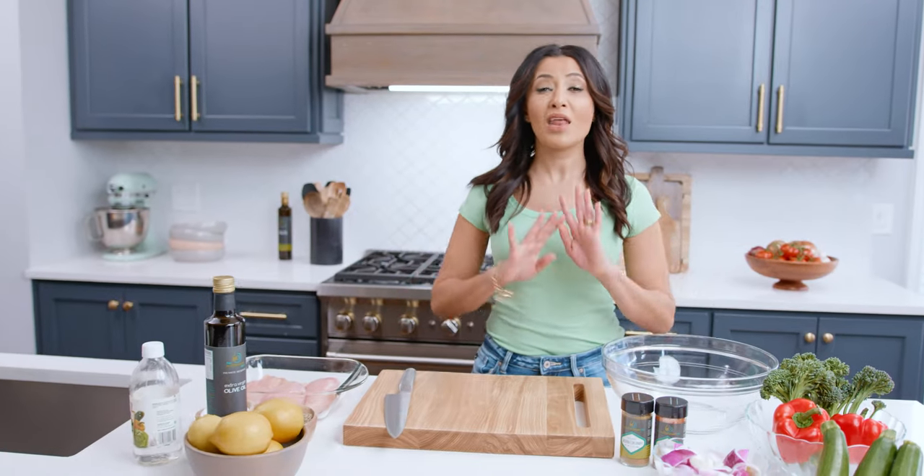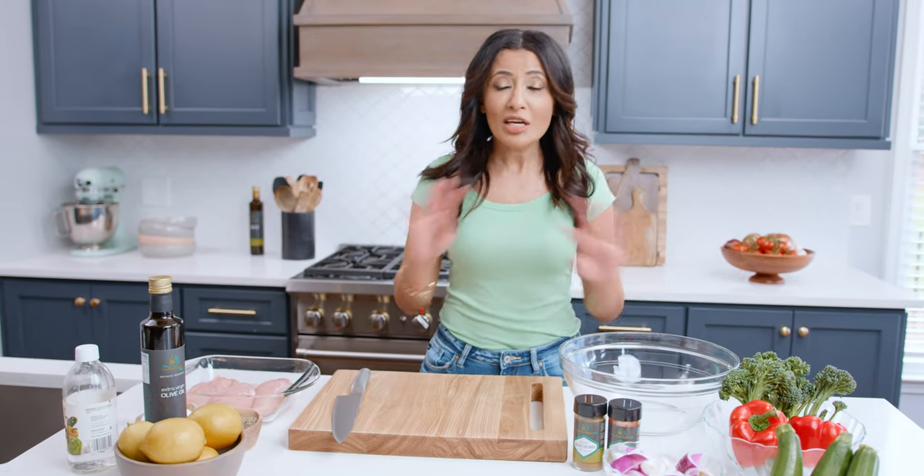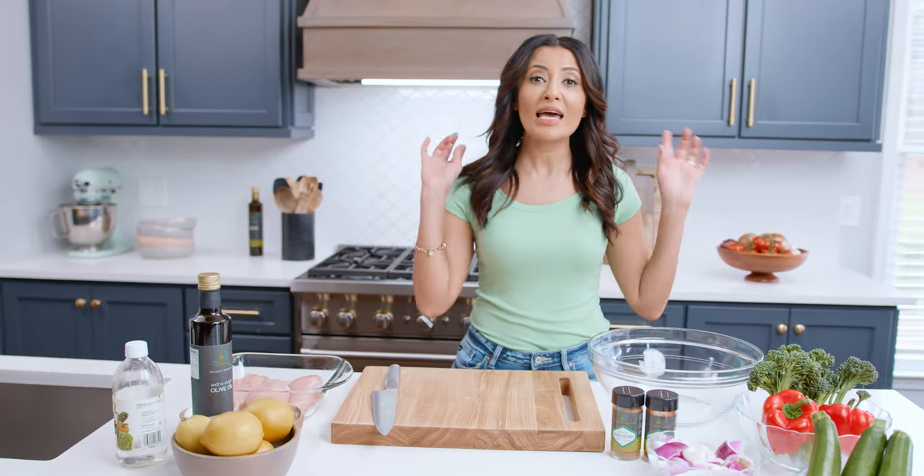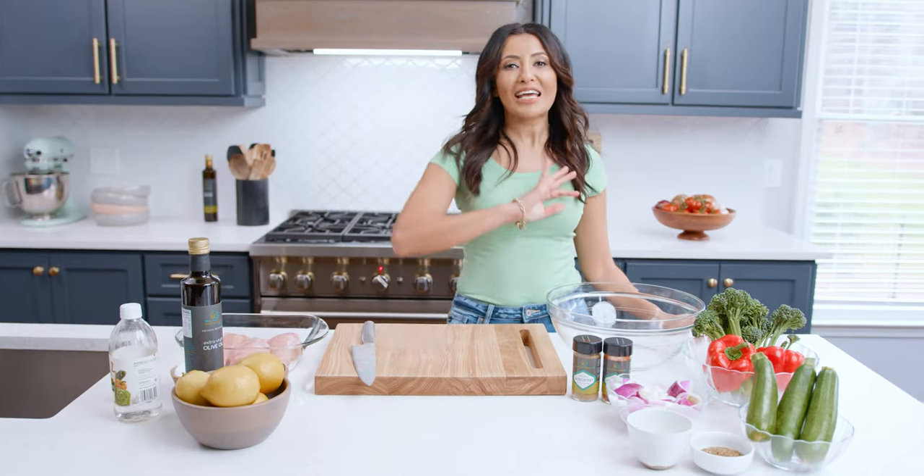One of my favorite things in my kitchen is a good sheet pan. Sheet pan dinners are a lifesaver, and today we are going to make a quick and simple baked chicken and veggies dinner, just in your sheet pan. What's up guys, I'm Susie with the Mediterranean Dish — I'm all about easy, wholesome recipes with big Mediterranean flavors.